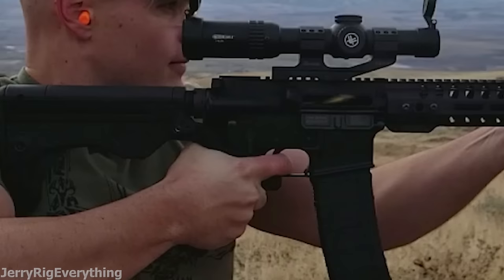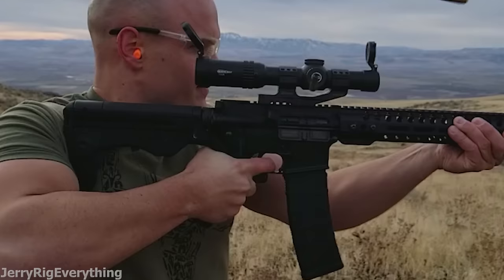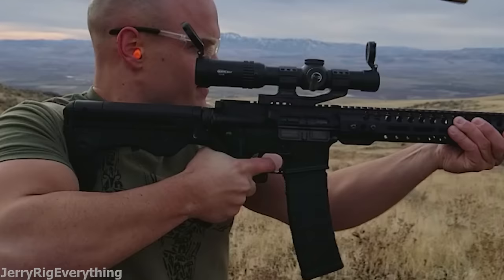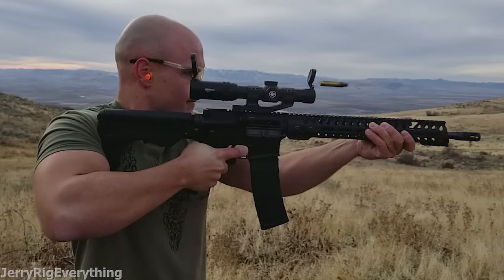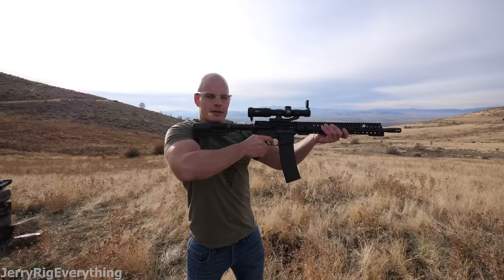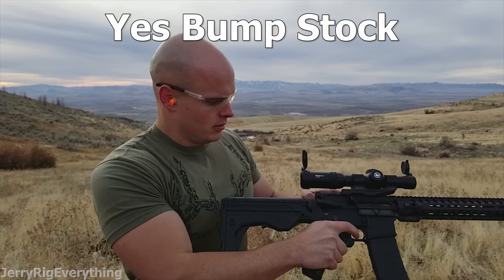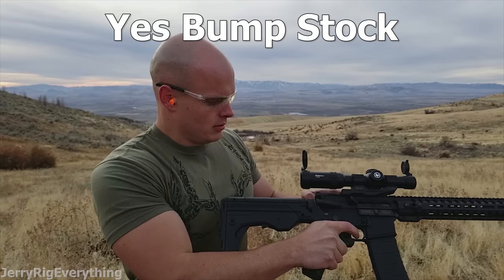Watch as my hand pulls forward on the barrel of the gun — this brings the trigger up to my stationary trigger finger. My finger never moves, but still connects with the trigger due to the forward motion of the gun. The gun then fires, and the recoil brings the gun back to my stationary finger over and over, causing the trigger to be pulled again and again very quickly until I run out of ammo. Accuracy is severely compromised, but accuracy isn't really the point of full auto. Here's the semi-auto firing rate one more time, and here it is again with the currently fully legal bump stock installed on the AR-15.